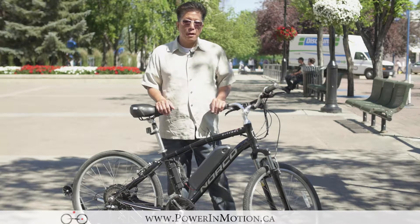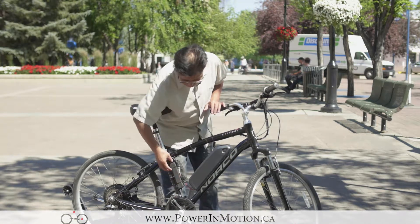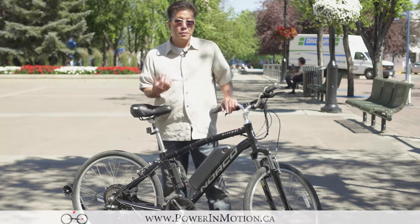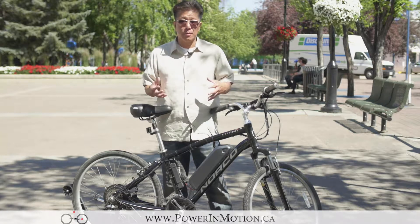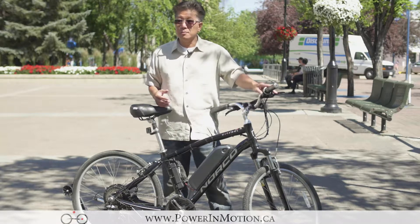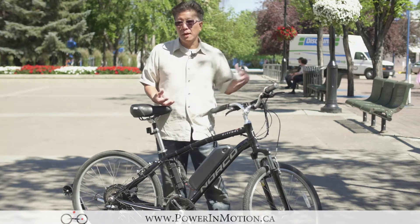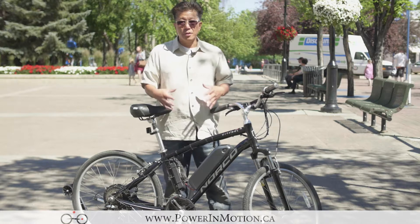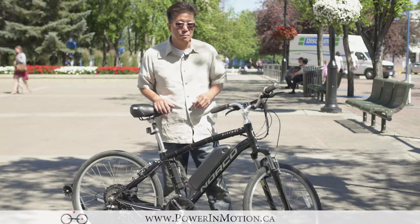So next I'd like to talk about the controller. As you can see here, I have the controller mounted right here on this converted bike. So what is the purpose of a controller? Exactly what it sounds like — it's basically the brain of the electric bike. It controls your input as well as the output. So my throttle is my input, which tells how fast I should be going. It goes through the controller, and the battery goes through the controller, and then it basically supplies the power through the motor.